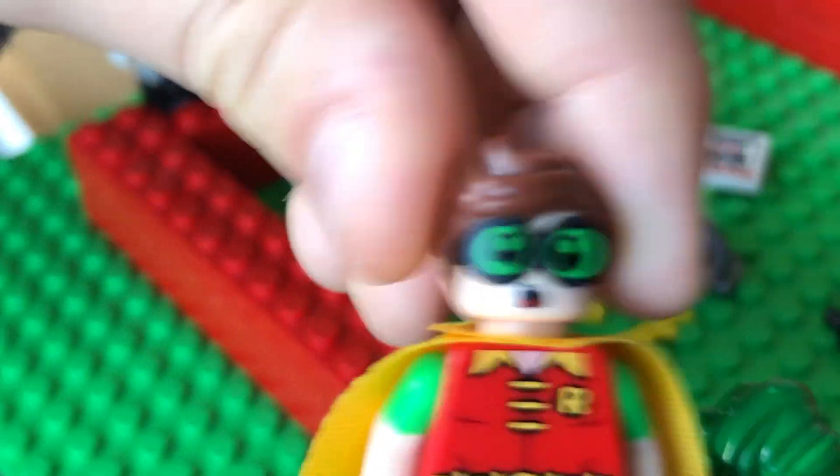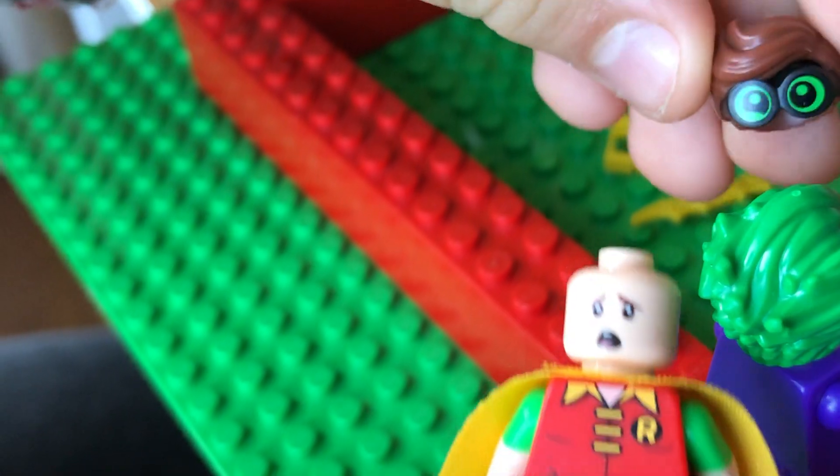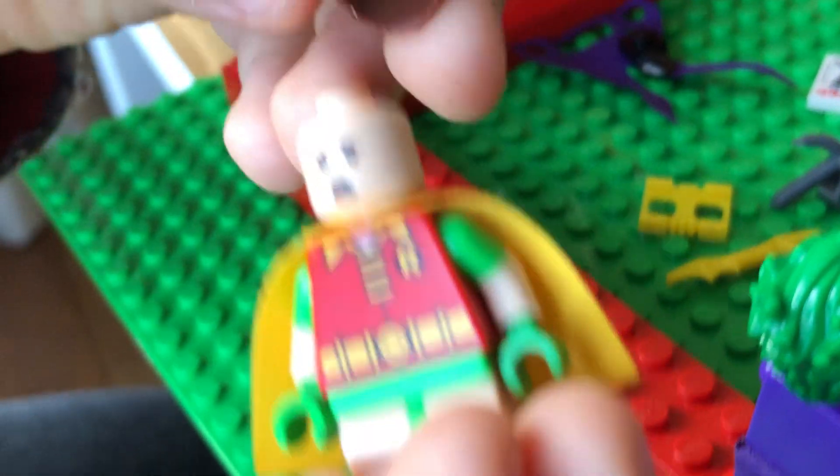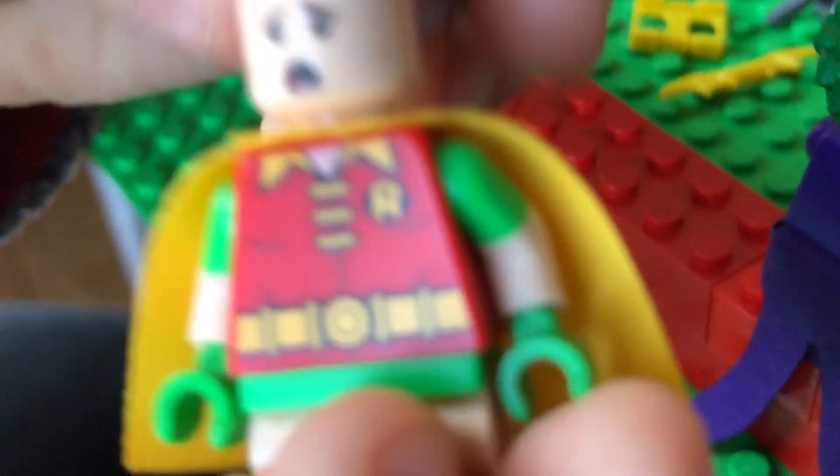But look at this — he actually has two faces. But the goggles have his eyes.